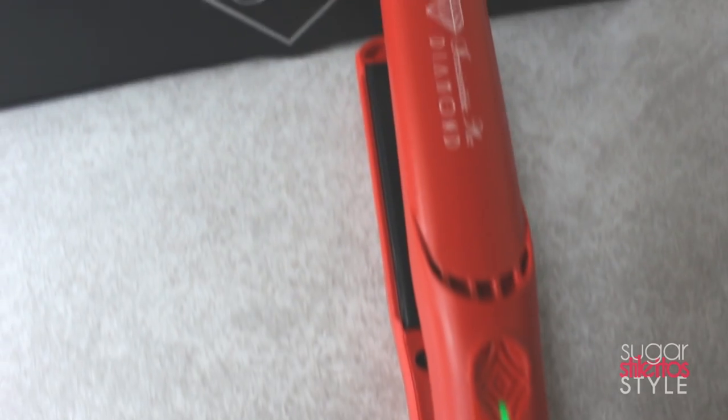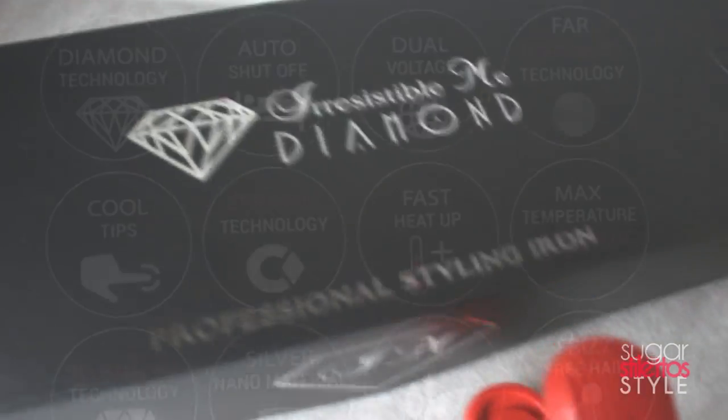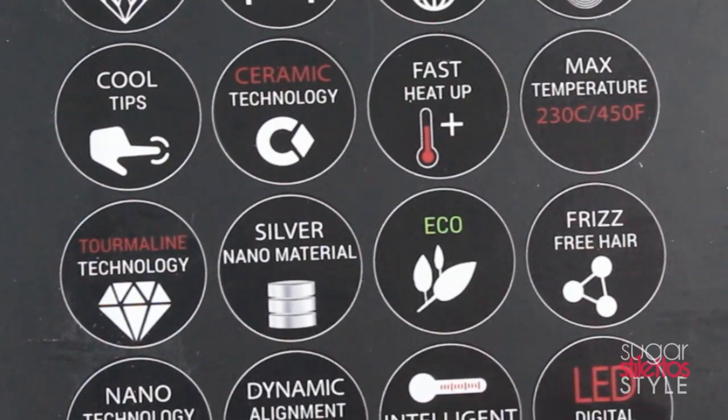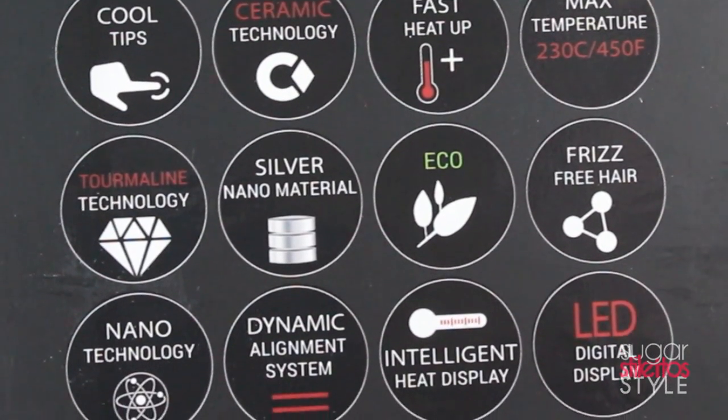To achieve this hairstyle I am going to be using the Irresistible Me diamond flat iron. I don't have to go into a whole lot of detail about how well it works because I think the proof is in the pudding.